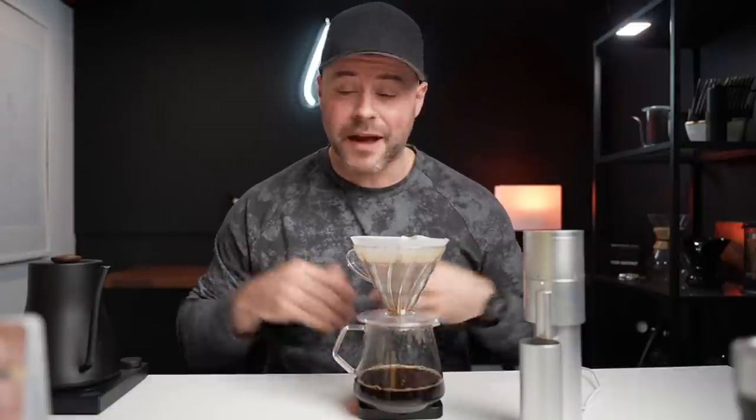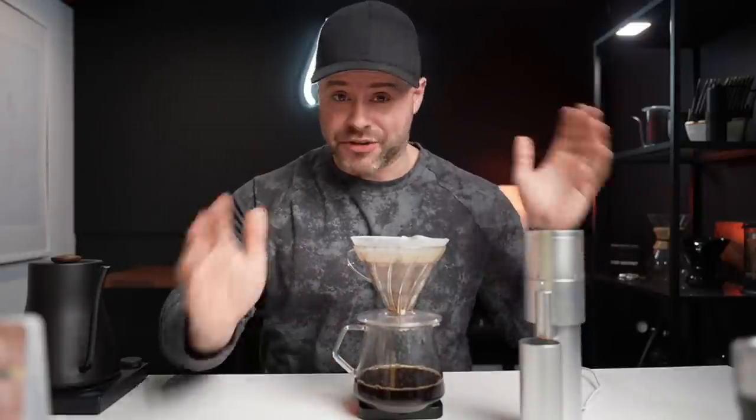I'm pretty pumped — that's why I had to jump on here, because I bought this today. I impulse bought it as soon as I received this in the mail. I was impressed — the build quality is great.